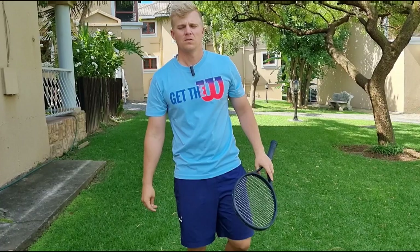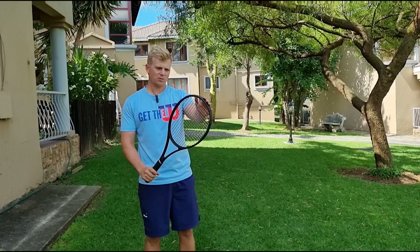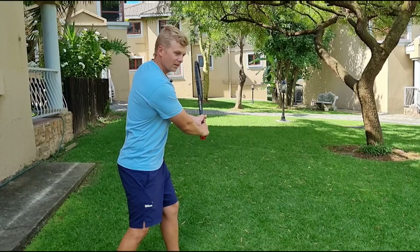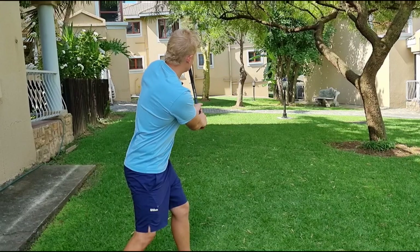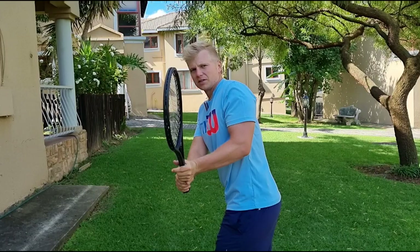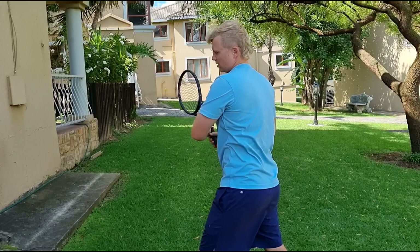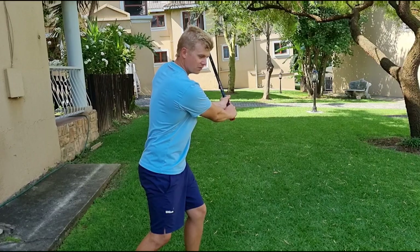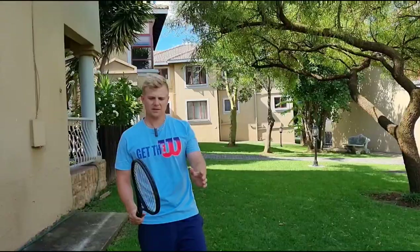Tip number two follows from the first — you want the tip of the racket head up. When the racket head is up it drops automatically, giving you momentum. On the double-handed backhand, the perfect stopping point for your turn is when the tip of the racket is pointing to the back fence — that's enough. Many players go even further, which I call the 'chicken wing.' When you over-rotate on the double-handed backhand, you start swinging around the ball. Keep the left elbow in front of your belly at all times — rotate the shoulders, drop and hit. Be careful of the chicken wing, otherwise you can't hit through the ball.